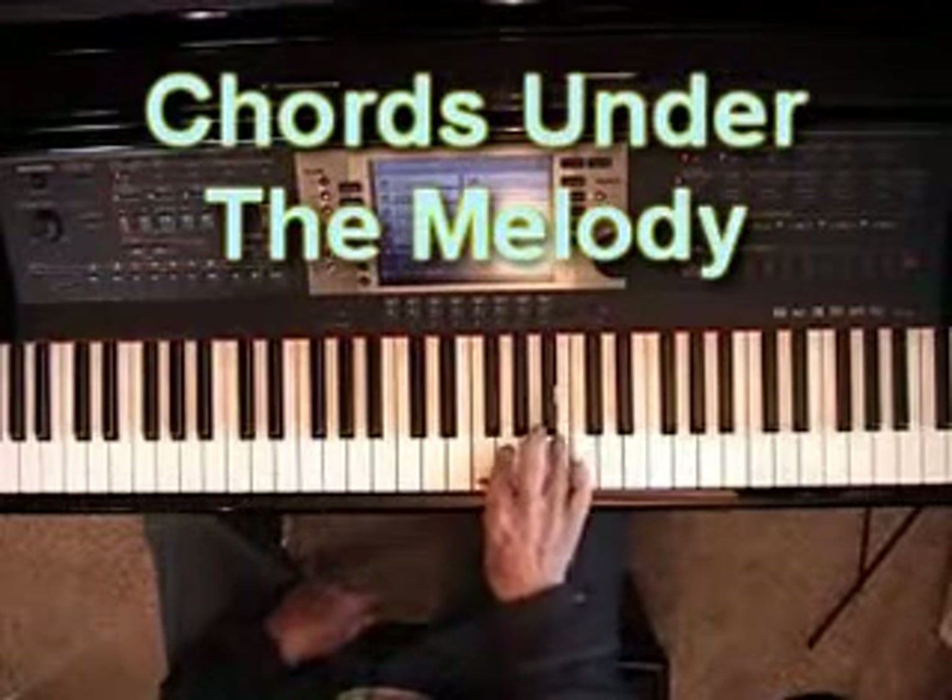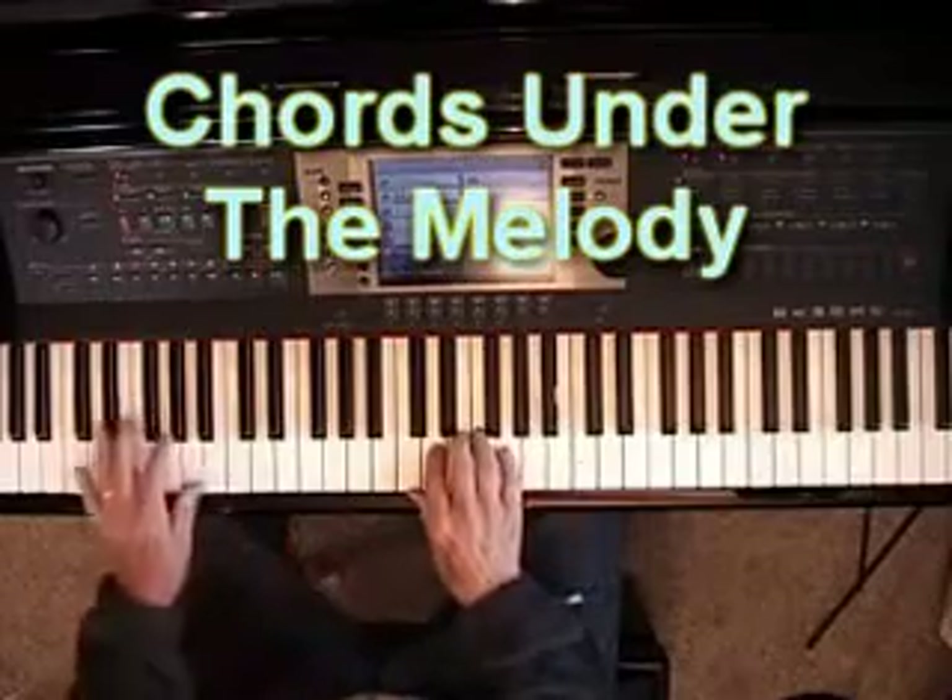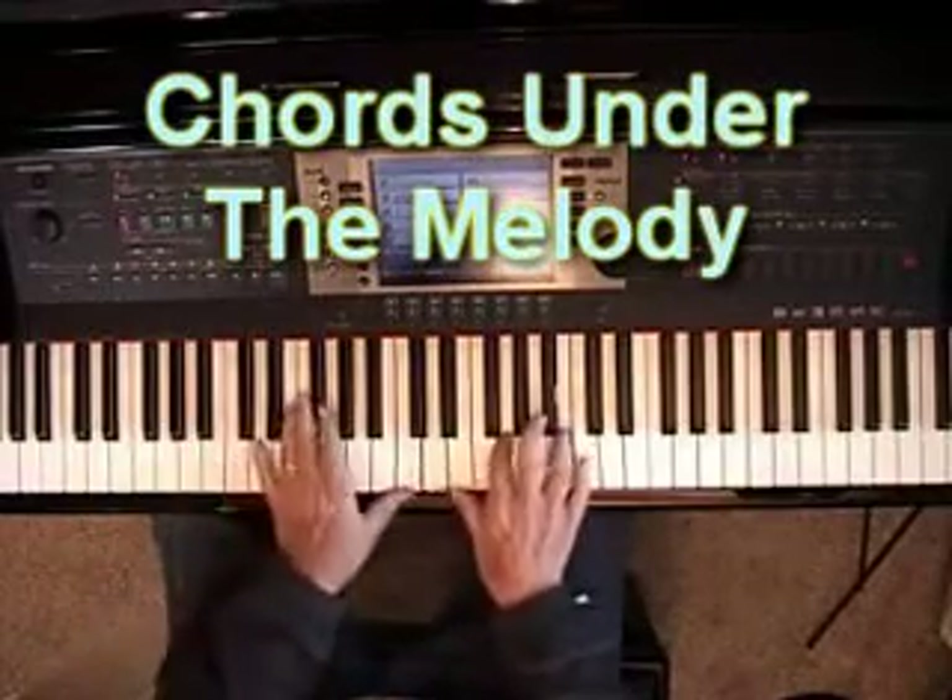Now let me put the left hand with it. Let's say goodbye.